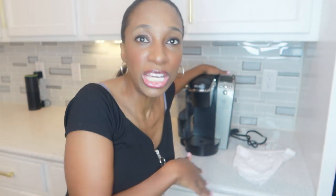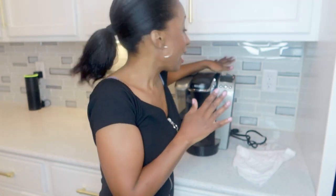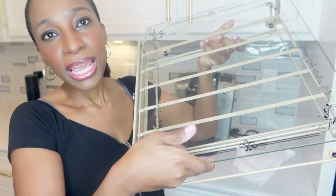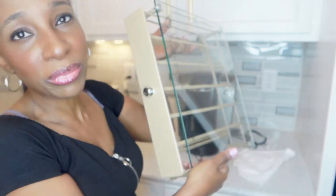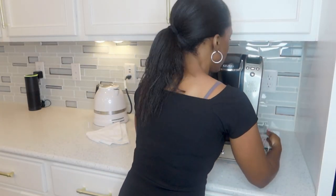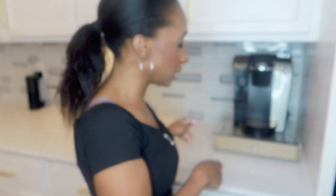Oh my gosh, I hate unplugging this Keurig because when you unplug it you have to reset the whole entire thing. This is a pretty old one — that's just what it does. I bought this Keurig pod tray on Amazon and it's going to hold the pods in a drawer format. I was trying to get gold but this isn't exactly the gold I wanted, but I'm going to work with it. Let's go ahead and fill it up.